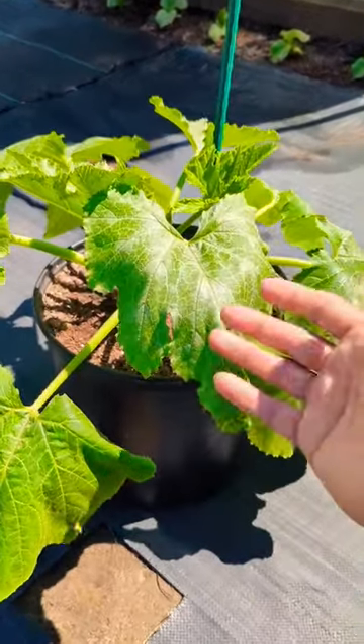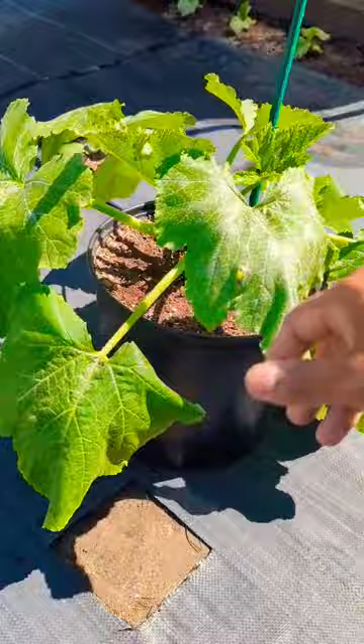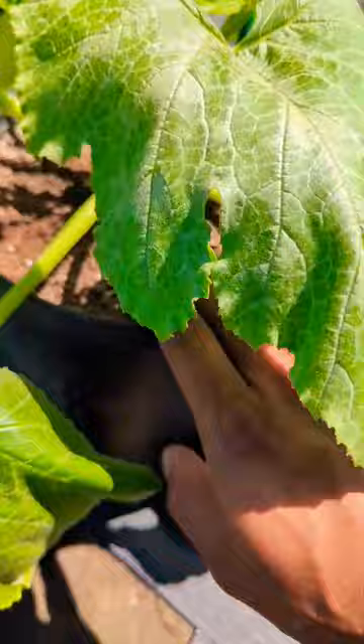If your zucchini and squash plant leaves are looking like this — all dried up — it means they need water. Come over here: if your soil is dry and you try to stick your finger in and it can't even go in, it's dry and needs water. Plants that grow in containers need a lot more water than plants that grow in the ground.